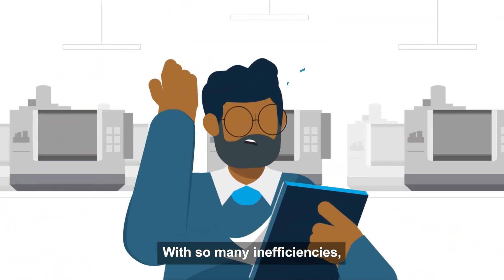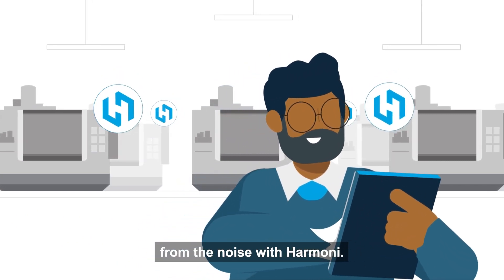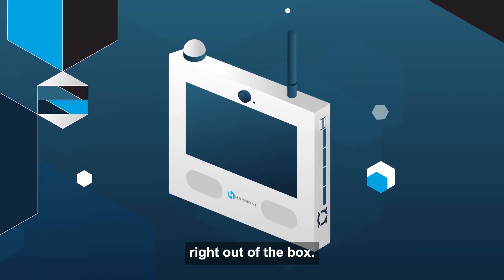With so many inefficiencies, it's hard to know where to start. Turns out, you can break free from the noise with Harmony — the all-in-one device that connects to your machines and ERP system right out of the box.